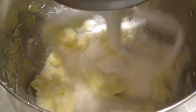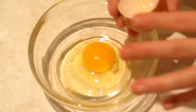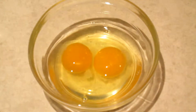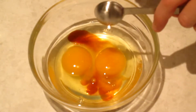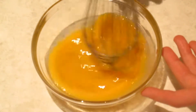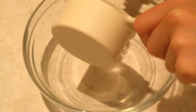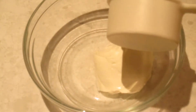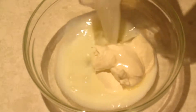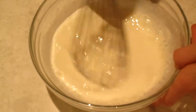In a small bowl, whisk together two large eggs and one teaspoon of vanilla extract, then set aside. In another small bowl, whisk together a half cup of sour cream and a quarter cup of whole milk, then set aside.